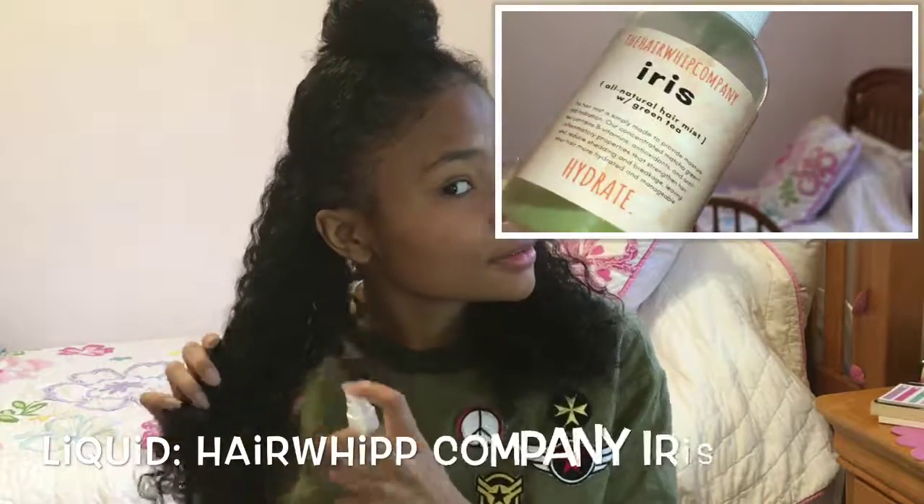What's up, you guys? It's Curly by Nature and I'm back to show you my newest wash and go routine. It's pretty self-explanatory but stay tuned and I'll explain along the way.